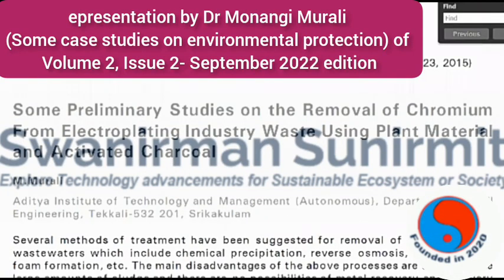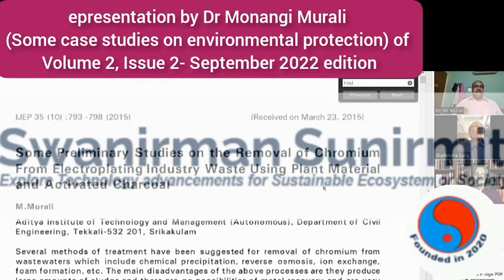This is one of my publications in which I have taken electro-waste from an electroplating industry. The electroplating industry waste contains several toxic metals. One of the major metals is chromium. If it is not properly treated or purified and is simply discarded into the environment, it will be toxic to all components of the environment and will have a huge impact.